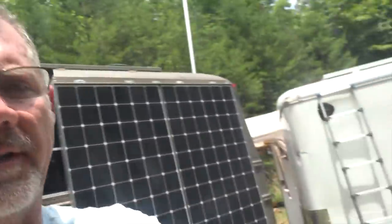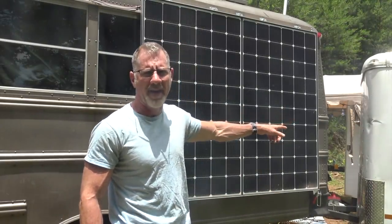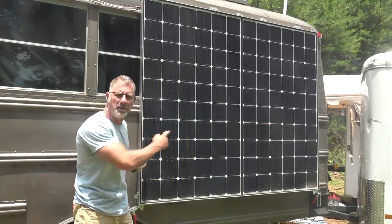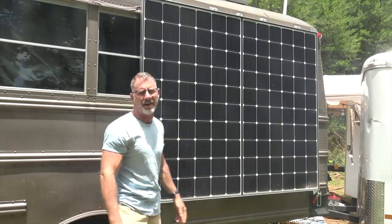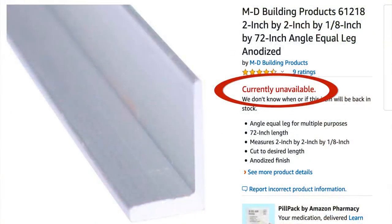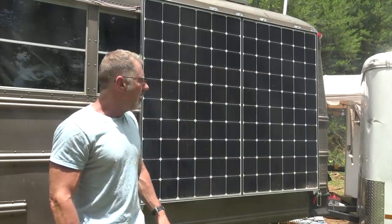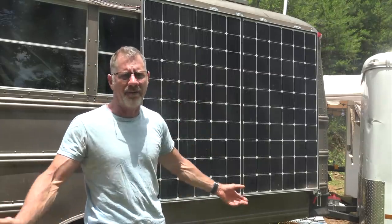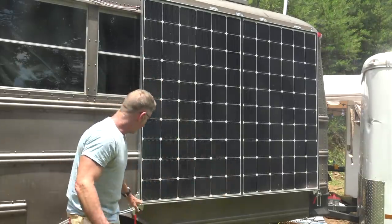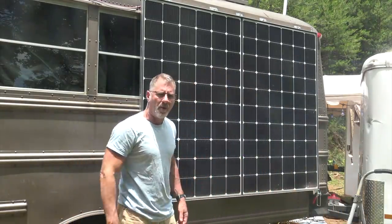Now let's swing these things out. Right now I'm just using an extended telescoping ladder to hold my panels out, and it's doing a really good job. These are two panels fastened together, and I framed the whole thing in aluminum L-channel, which I'd recommend to add some rigidity. I don't want to trust just the panel frame to hold the weight through all the stresses of forest roads or high-speed interstates. I also put a ledge down here to hold the weight of the panels.